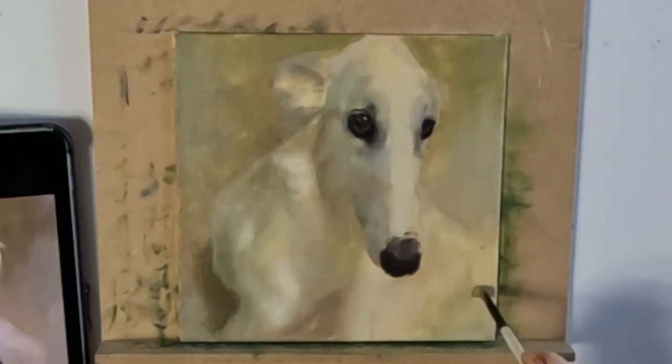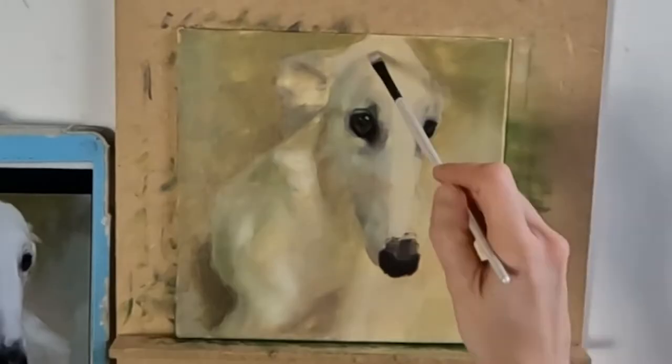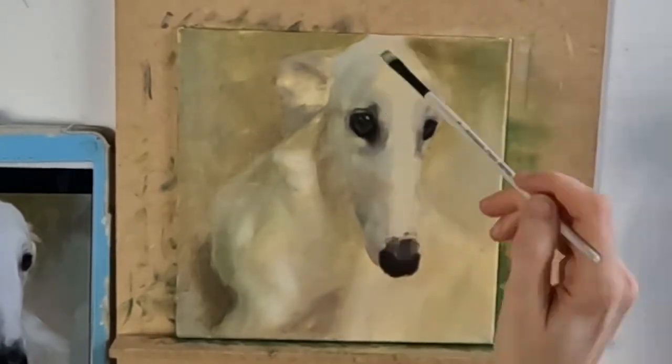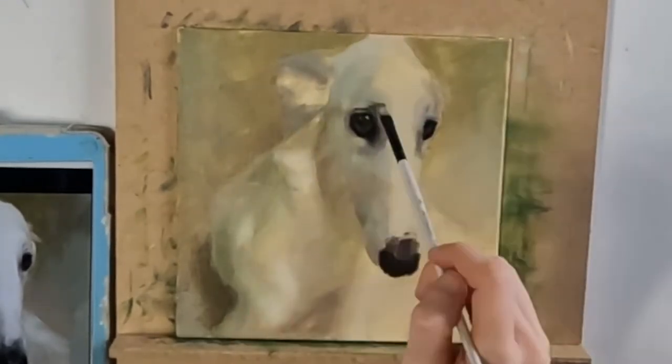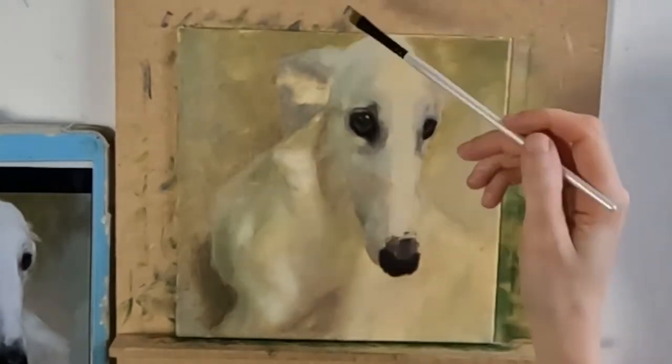Some people project the image onto their canvas using some kind of technology — maybe a projector or something like that. I'm not actually sure exactly how this method works, but I have read that people do use it in this way.